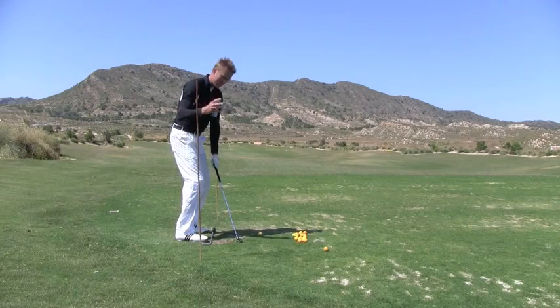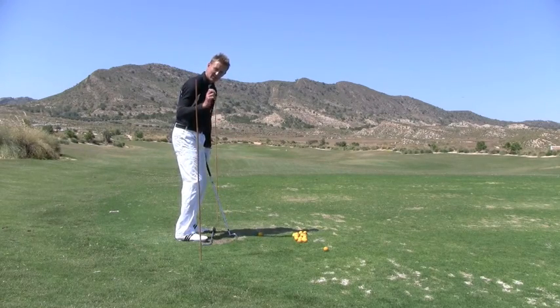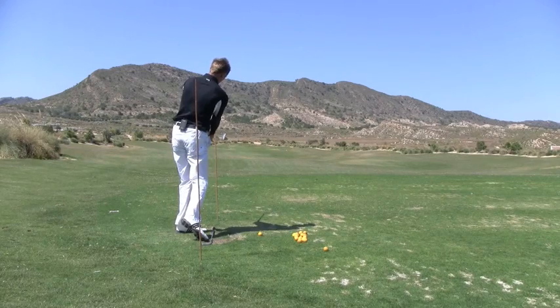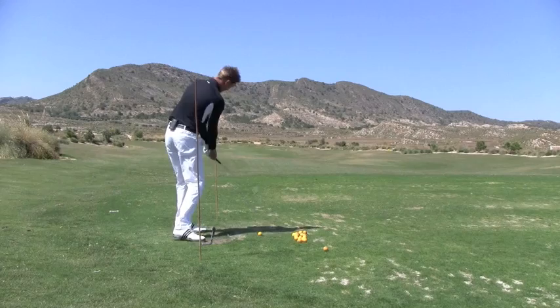Now the problem with this drill — I watch players do it and they'll make 10 backswings and only two through-swings. Don't allow yourself to do that. Make some backswings, but make sure as well that we come through and we practice this follow-through position. There, down and through.